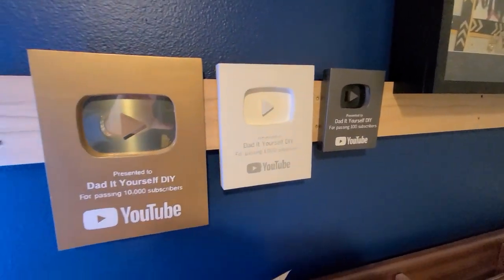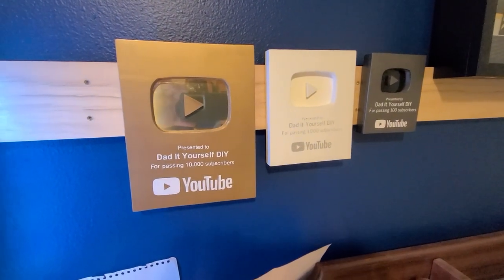You can help me get to the next level by liking this video and subscribing to my channel. If you have any questions, comments, or suggestions, put those down below. Don't forget to like, share, and subscribe — and if you do, hit the bell for notifications. If you've enjoyed this video or any other, consider becoming a channel member or giving me a super thanks. I've got some videos over here you may be interested in. Thanks for watching — do it yourself.